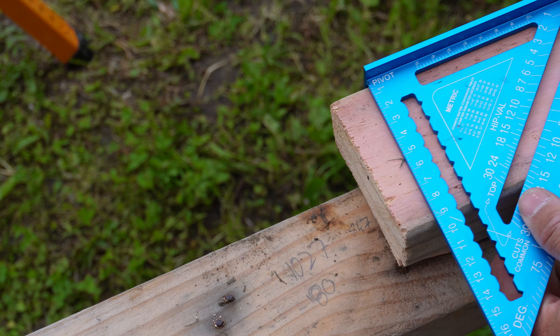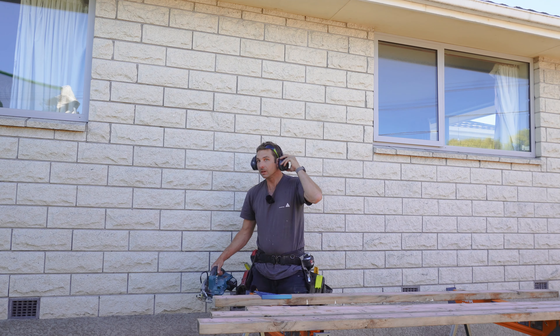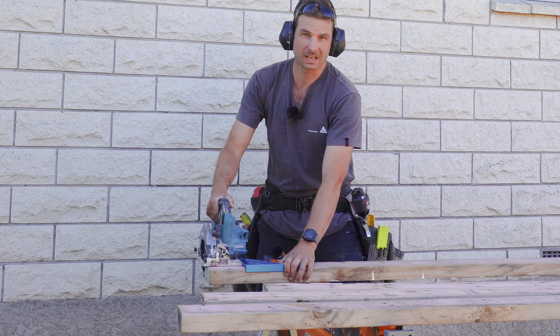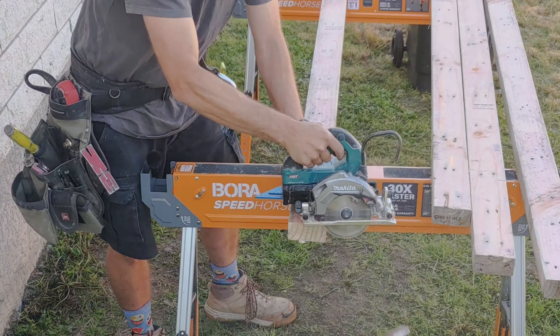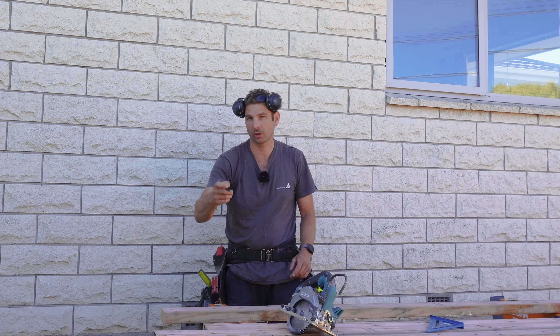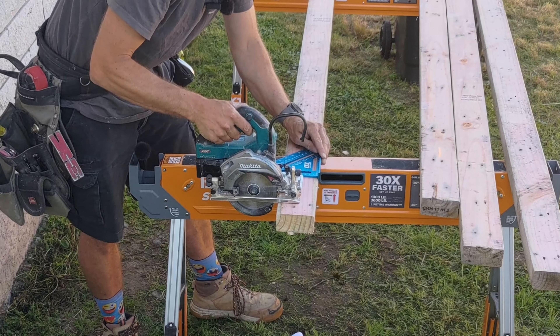Whenever you start doing some framing, you want to ensure that the end of your piece of timber is square. With a speed square, you don't even need to get your pencil out. All you do is put your saw where you want to cut, put your square up against the sole plate — it's as easy as that. If you want to cut at a specific mark, you don't need to draw an entire line. Just put a little line on the side you're cutting from and line up your saw to that.